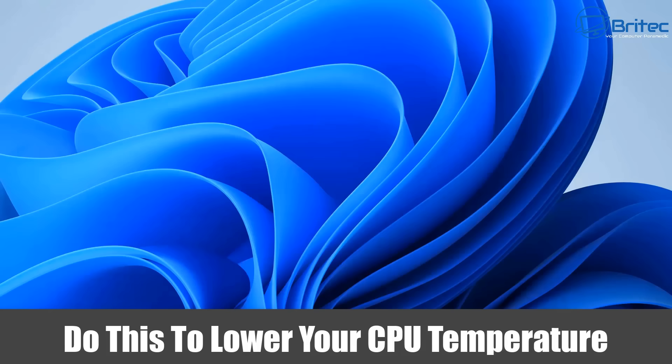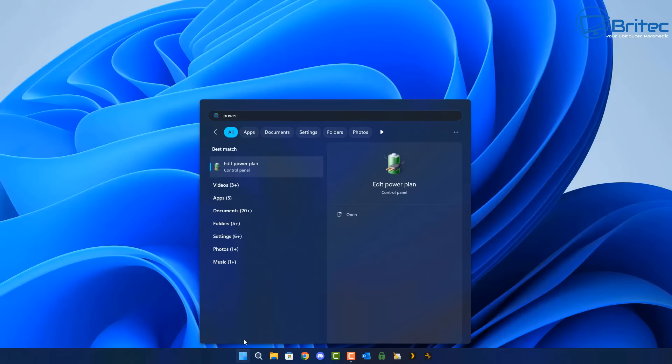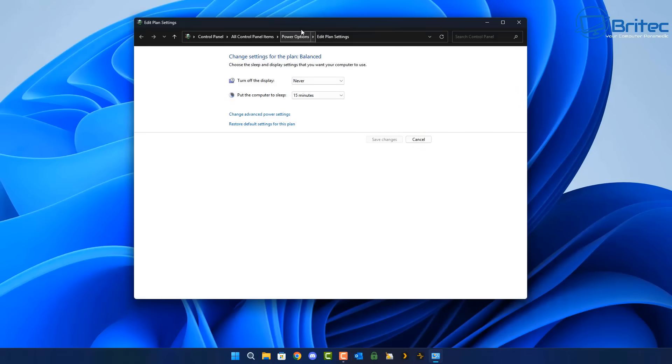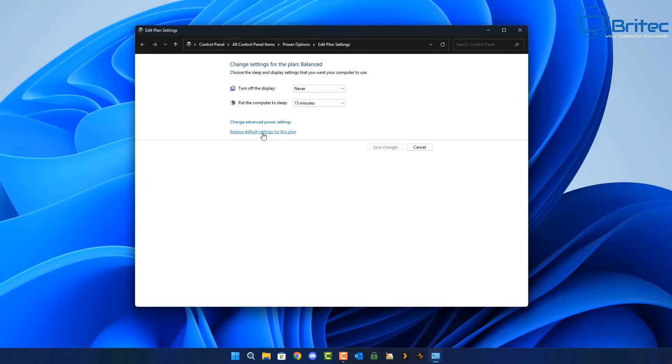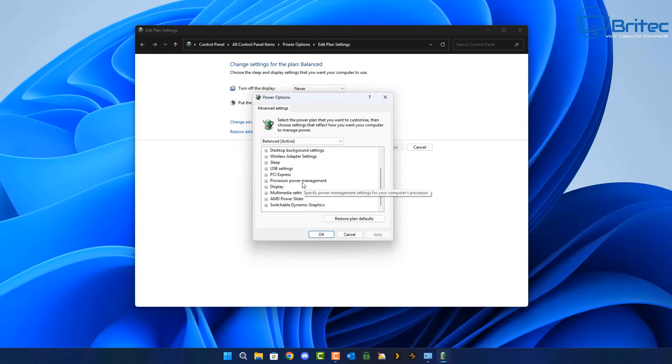Here's another video on how to lower your CPU temperature. Quite a few people were commenting on yesterday's video saying don't do this, you should do that — so I thought I'd make a video showing you different variations of lowering your temperature and different ways of doing it. Hopefully people can choose which way suits them.